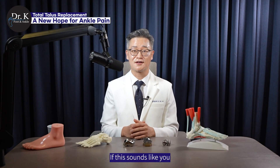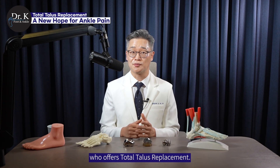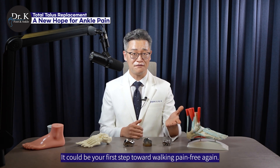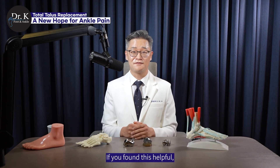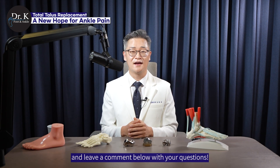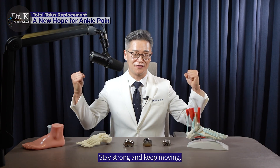If this sounds like you, talk to a foot and ankle specialist who offers total talus replacement. It could be your first step toward walking pain-free again. Thanks for watching. If you found this helpful, give it a thumbs up, subscribe for more videos, and leave a comment below with your questions. Stay strong and keep moving!